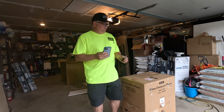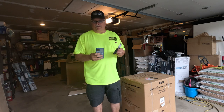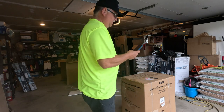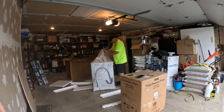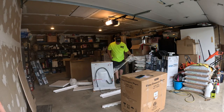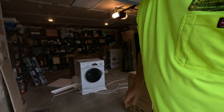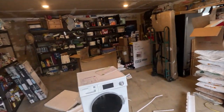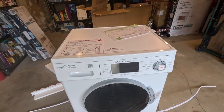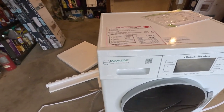Pro safety tip number one: don't tear off cardboard by hand with an open razor blade knife — I just stabbed myself. So the washer's unboxed, and you know it has to be good because it says right on there 'super washer,' so it's got to be just fantastic.